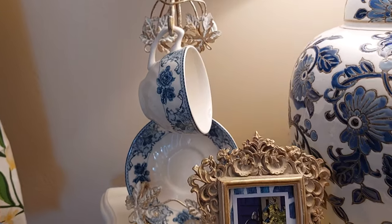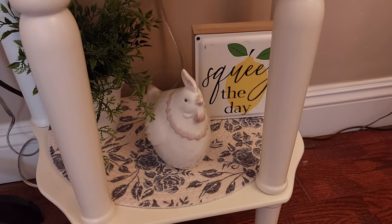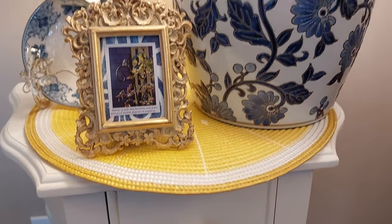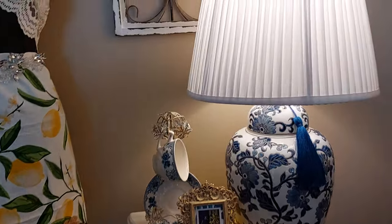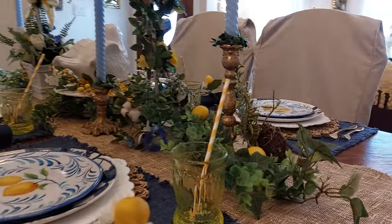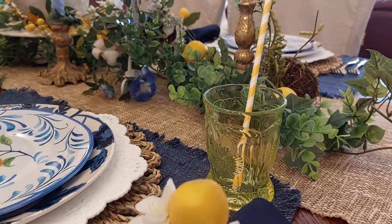A little cup holder there — I bought it at Home Goods. 'Squeeze the day!' So I put the lemon placemat over here with the blues, and then I put the one that had the little rose down there to match the cup up there. I brought in these Moser glasses with a little straw in it — they're kind of a yellow-green color, but they look more yellow to me.